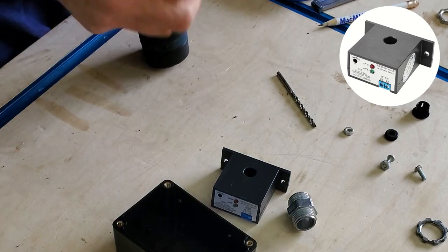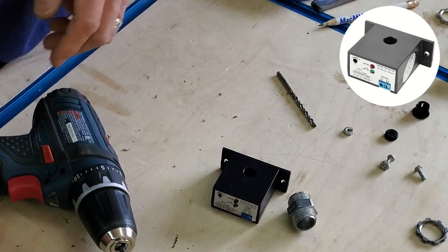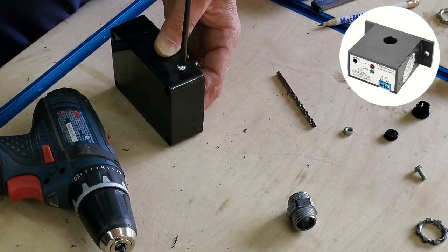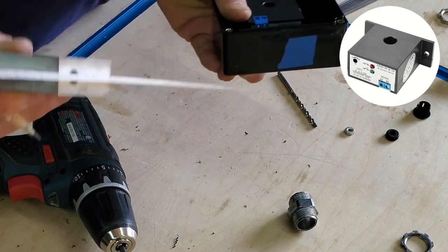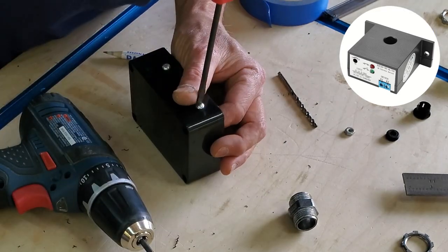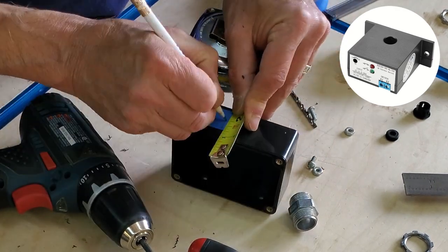This current sensing switch is a pretty cool little device. The way it works is that you run a hot current-carrying wire through the little donut hole in the middle of it. When you turn on whatever machine it's hooked up to, current begins flowing through the wire, which creates an electromagnetic field around it. The switch senses that magnetic field and closes the switch — in other words, connects whatever's attached to the K1 and K2 terminals, as shown in the inset picture.